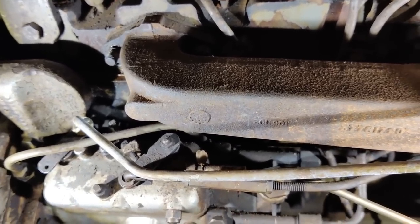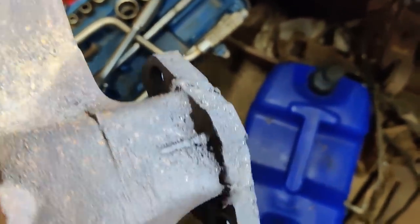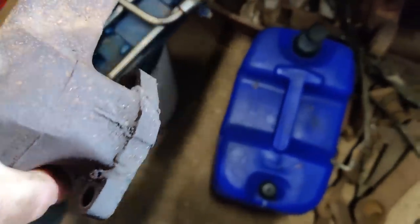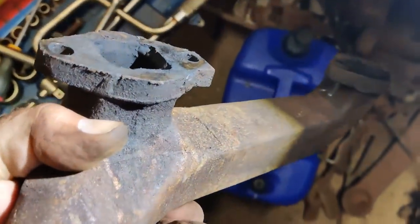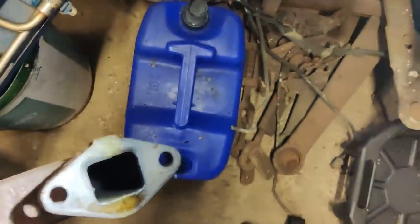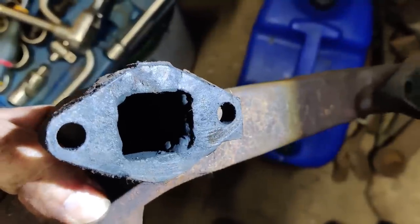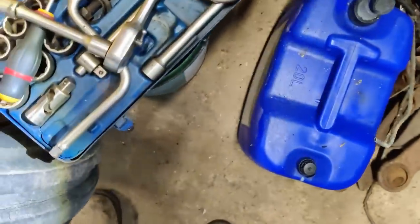Amazingly, all four of them have come loose, so I'm just going to get those off. Well, got that off and interestingly, at some point in history, someone's broken both ears off the three and four exhaust port and welded them back on. They seem to have done a reasonable job. I'll have to check that for flatness - it doesn't look like it's been blowing, but I'll check and make a decision whether to replace the manifold or put that one back.